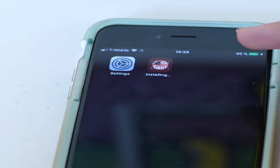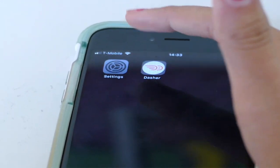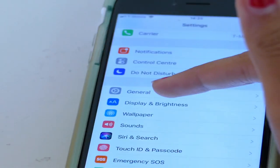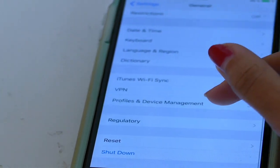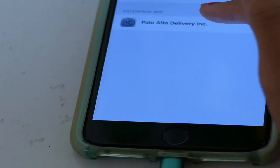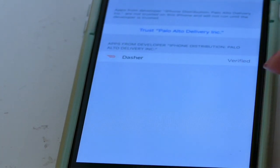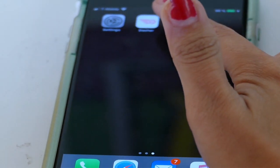You can see that it's doing it and it's almost done. So you go on Settings, you go on General, you scroll down to Device Management, and you click on Palo Alto Delivery, and you click on Trust. And now you have the app right here.